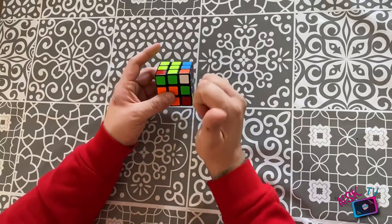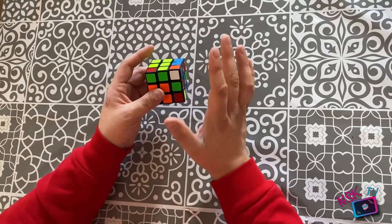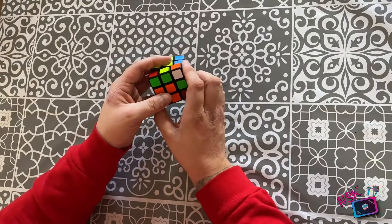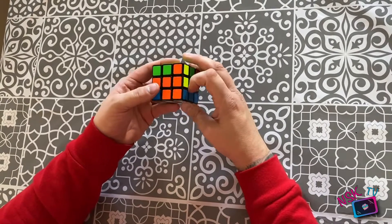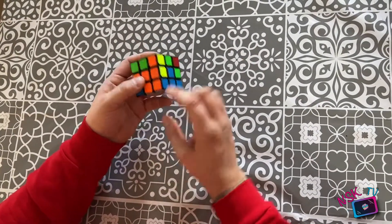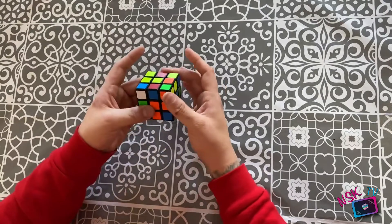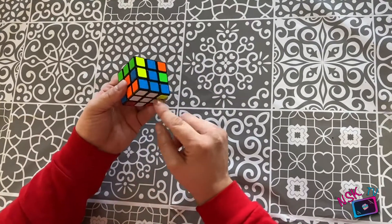Let's talk about what would happen if the white was facing you. If the white is facing you, it's a different algorithm. Watch very carefully: you turn the face to the left — remember, this is the face, this is the back — then you turn the top to the right, then you turn the face to the right. And once again, it's in the correct place. That white cross hasn't been touched. The white is towards us: face to the left, top to the right, and then the face back to the right, and we're in the correct orientation.